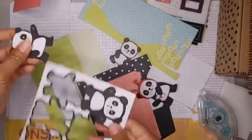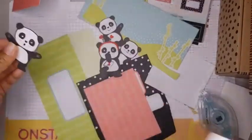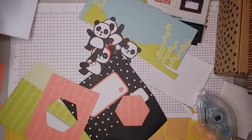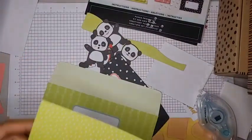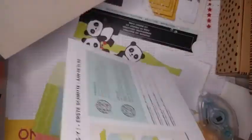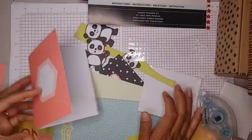Liliana said she's going to save her little heart panda for Valentine's Day because she says she's good at saving things, which I think is so cute. I have no idea where my word bubbles went, but I'm sure I can stamp something later. Oh — there's one! I guess that's it, we just have one.